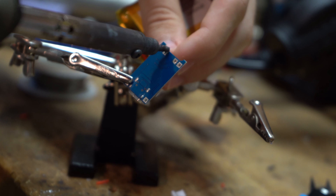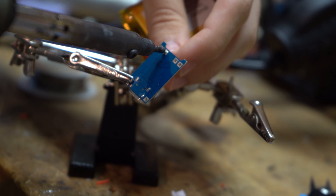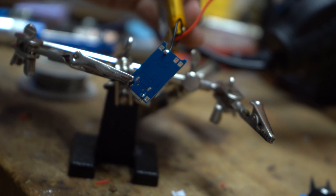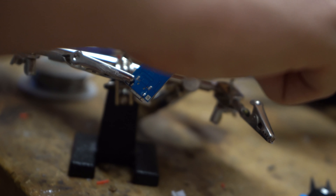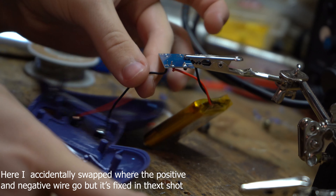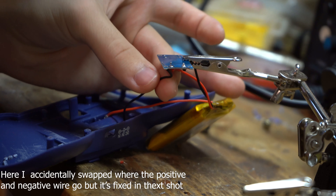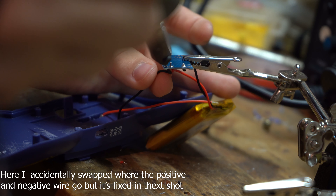I then soldered the battery to the charger board — I did this twice because I wanted to add more wire to the battery to make sure I have more flexibility if I ever want to open this thing up again. I then soldered wires coming off the positive and negative terminals to the charger board and hot glued the charger board in place.